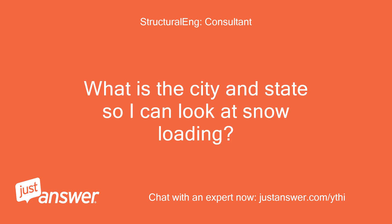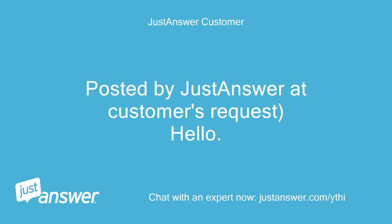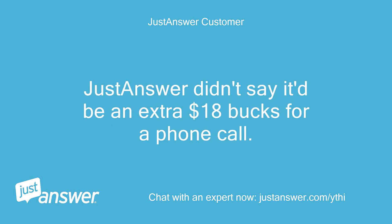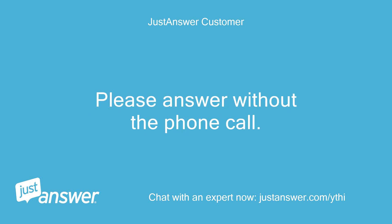What is the city and state so I can look at snow loading? JustAnswer posted a customer request. I would like to request the following expert services: live phone call. JustAnswer didn't say it'd be an extra $18 for a phone call — for that they'll get a harshly negative review. Please answer without the phone call.